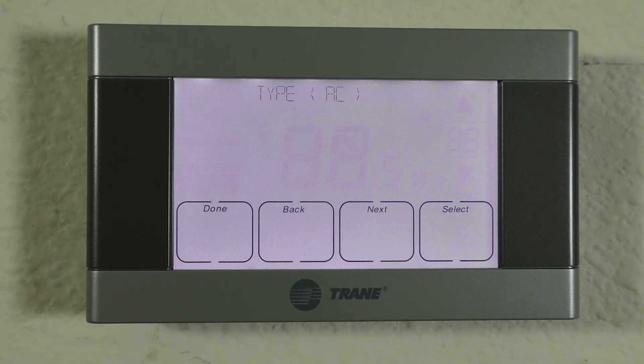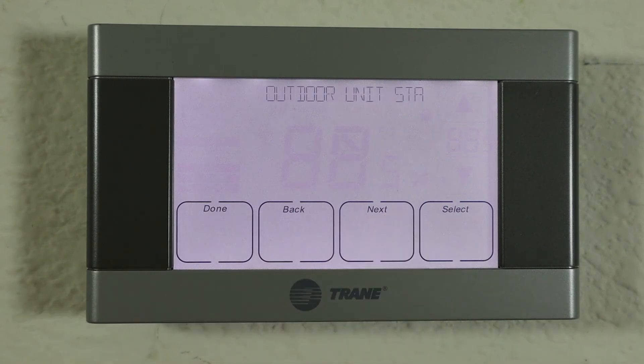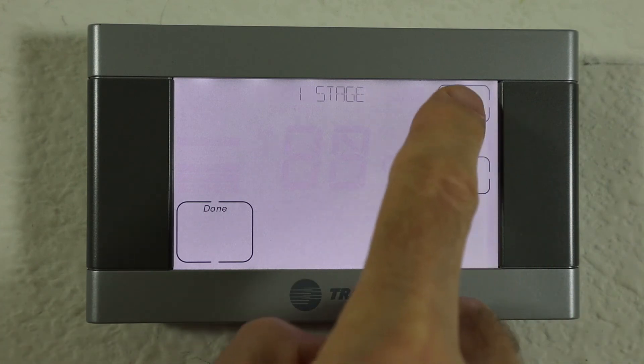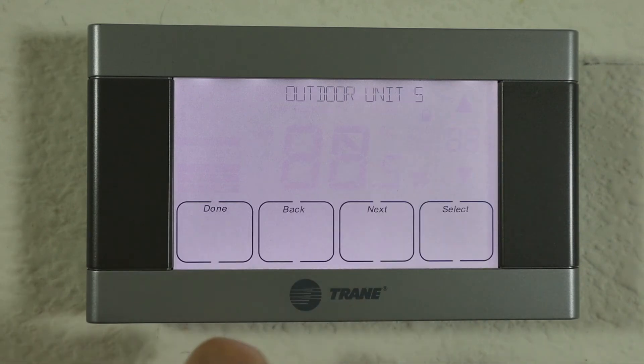The first option is the outdoor unit type — we're going to leave that as air conditioning. The second one, and this is the key step, is the outdoor unit stages. You can see it's set at two. If you wanted to change it to one, you can toggle between one and two right here. We're going to leave that at two stages.